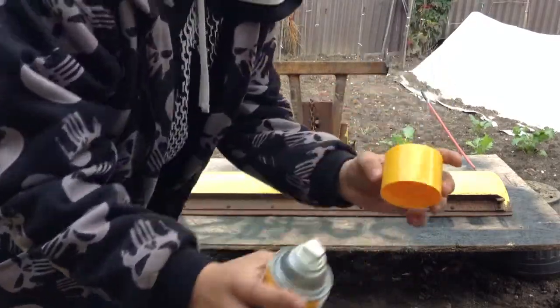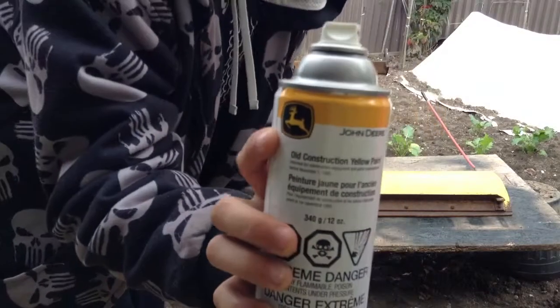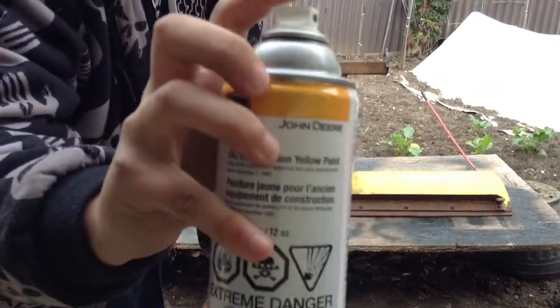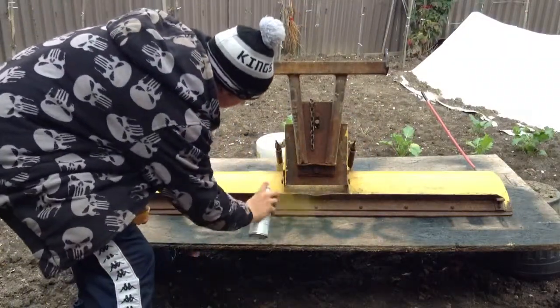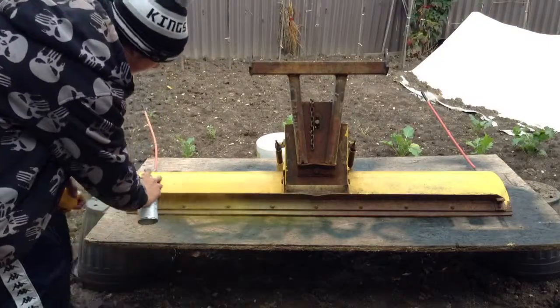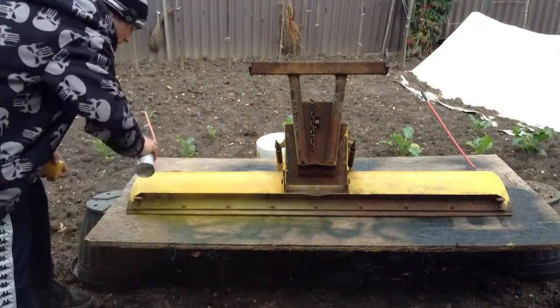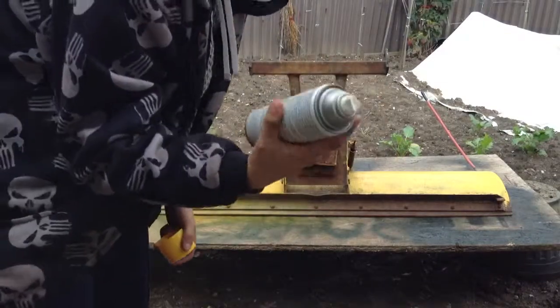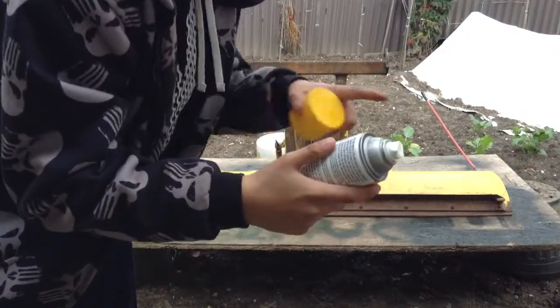And again this is what we're using — the John Deere construction paint. I like the nozzle actually on these, they're really nice, like a nice tip. Always shake your can and keep it in a heated area before you use it so it sprays out better.